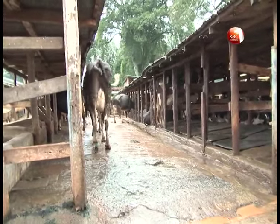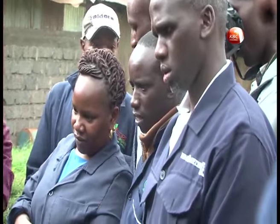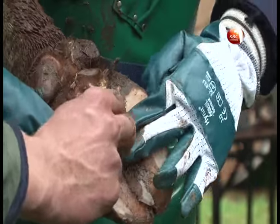Lameness and limping cause pain to the cow, which in turn affects milk production. It is for this reason that farmers from central Kenya and beyond are being sensitized on hoof management and trimming to reduce cases of culling and low milk production.